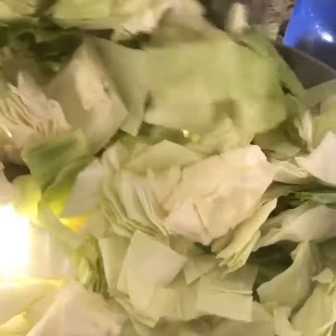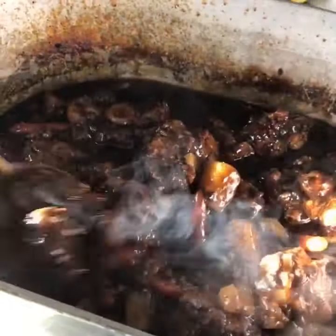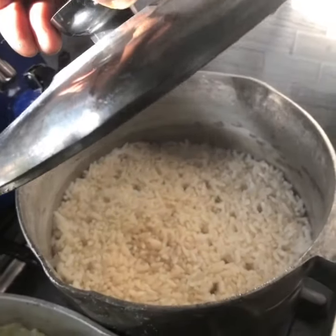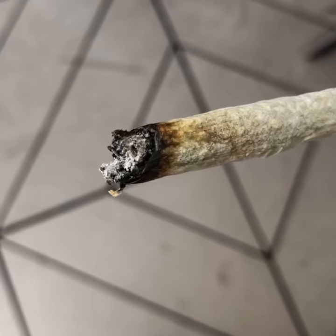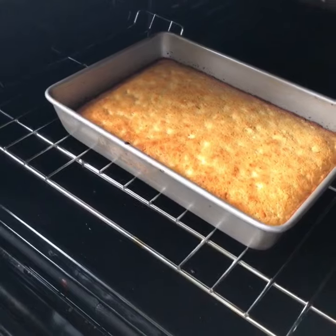Add that cabbage to that bacon. Those tails are looking good out the oven. Make some rice on the side. Fry it up. I'm all over the place on this one. You gonna eat your cornbread? You gotta eat this — approved.